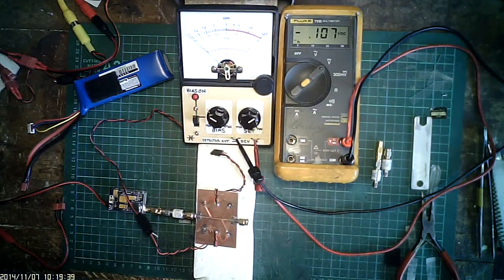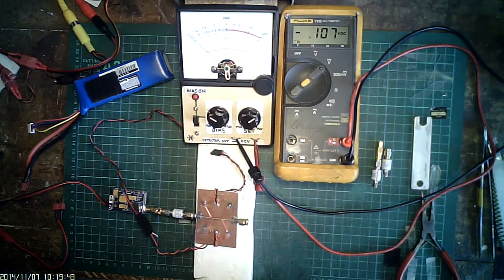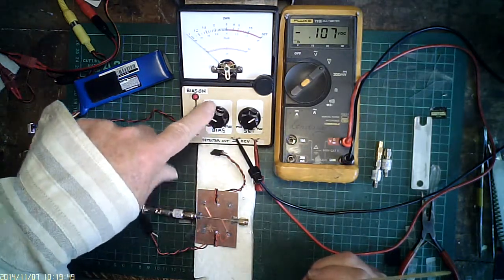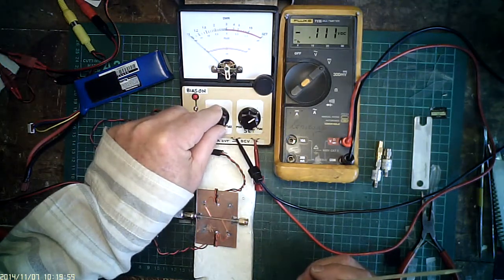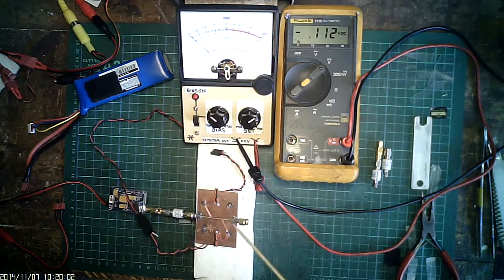Now we have the detectors plugged in, so we've got negative volts bias and it's also current now, because the bias can flow through the detector diode. Now we can adjust the bias to zero. The needle is now reading VSWR zero — there's actually three microamps of DC current flowing through the detector diode.